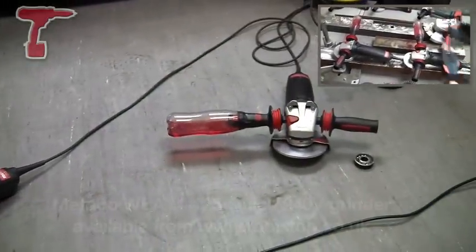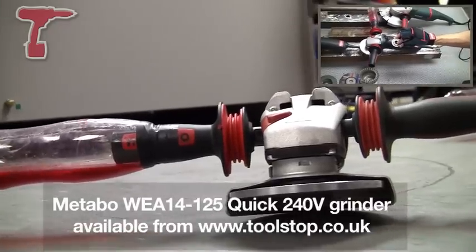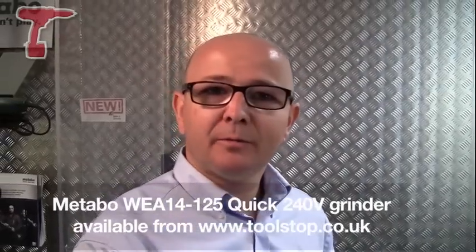Low vibration, higher vibration — all thanks to the WEA14125 with auto-balance nut. These machines are both available at toolstop.co.uk from Metabo.